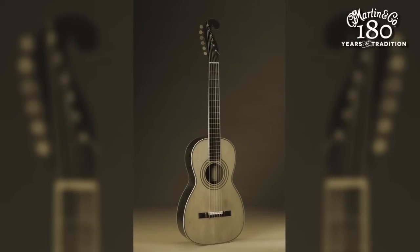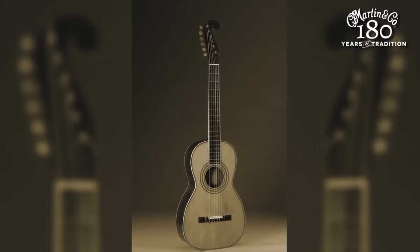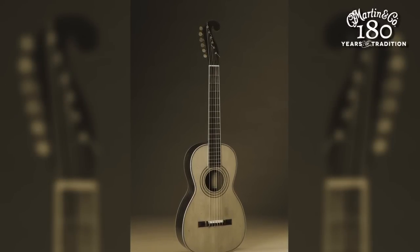Stauffer taught him how to make guitars that had what we now refer to as the Stauffer headstock — this huge, curly Q thing with all the tuning gears on one side. When C.F. Martin traveled to America to pursue his dream of guitar making, those early Martin guitars made in New York City and later in Pennsylvania sported a Stauffer headstock.